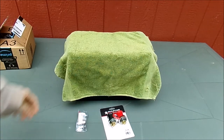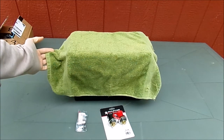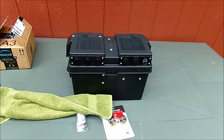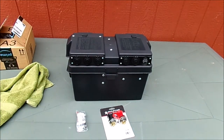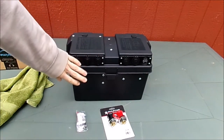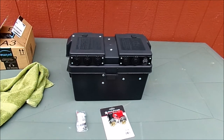Anybody know before I take the towel off? I'll give you a little bit of a guess. It's a new battery backup system, with three 12-volt outputs, USB, and a voltage meter. I'm going to go finish this up and I will show you what it looks like when it's all done.